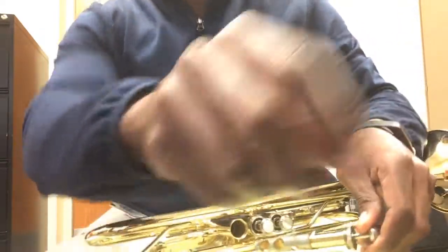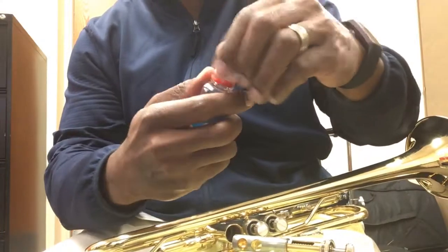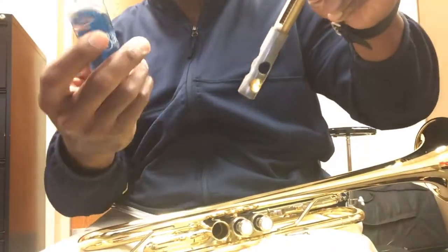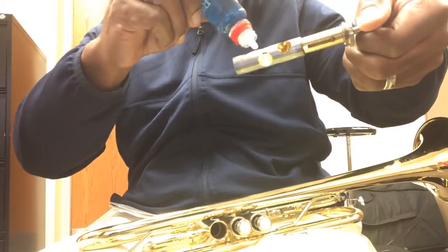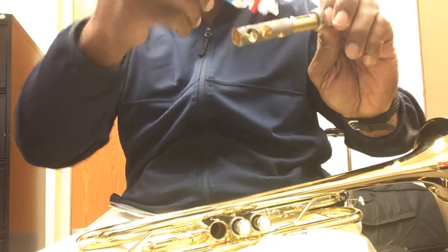Go ahead and take that out, then take out your valve oil. You have to push down the red cap in order to get this one out. What I like to do is I don't like to squeeze — I just like to turn it upside down and tap it so the oil automatically comes out.